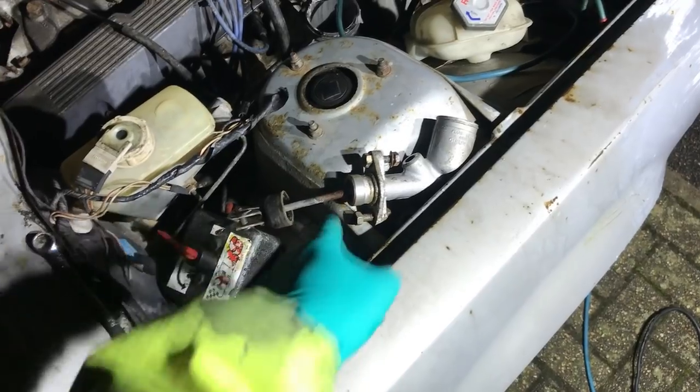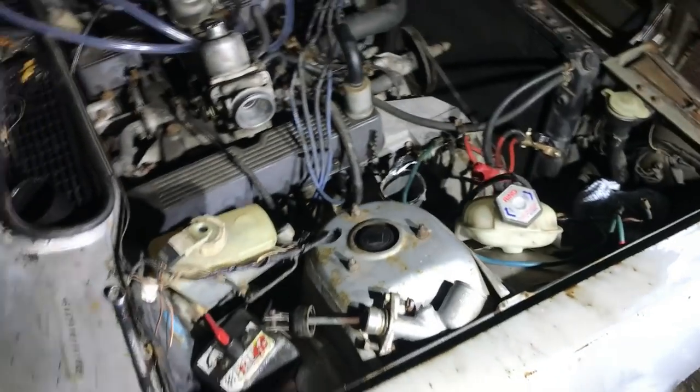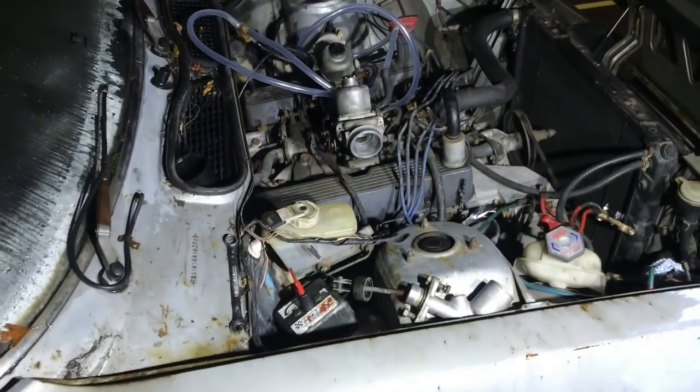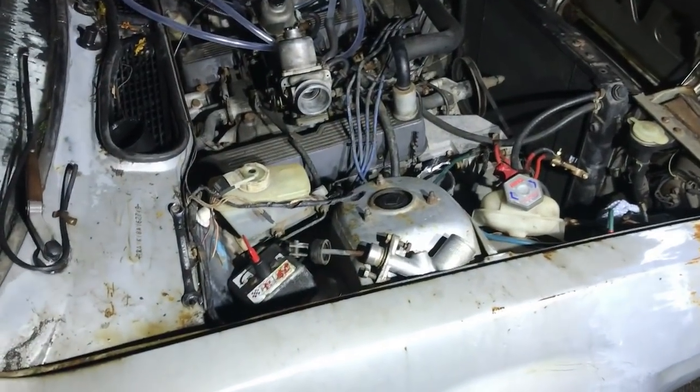I'm going to take the master inside, strip it down, and see what the internals look like. I'm also going to grab a trolley jack, shove it under the car, get it up in the air, and take the slave cylinder out - so I can do two messy breakdown jobs at the same time.